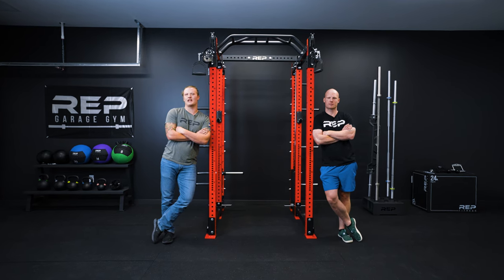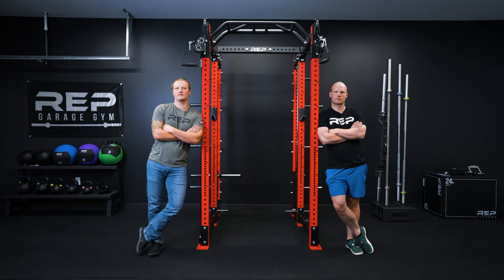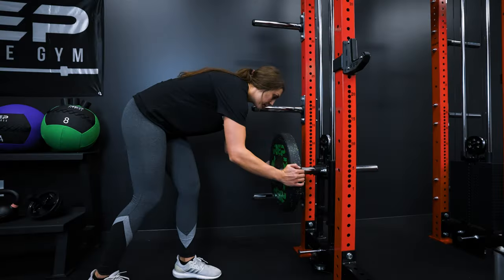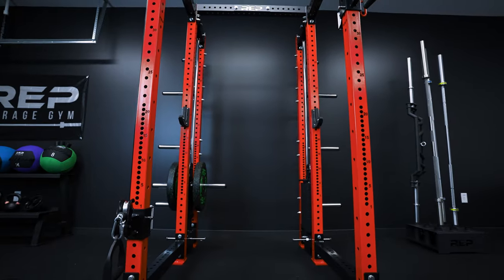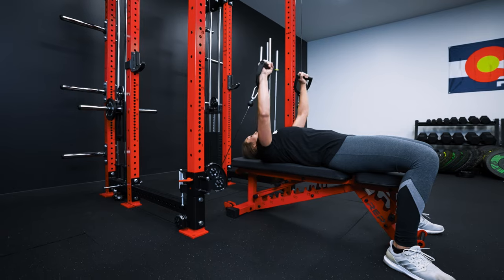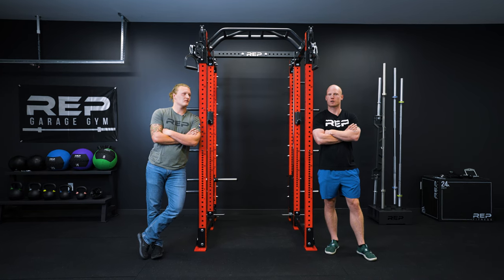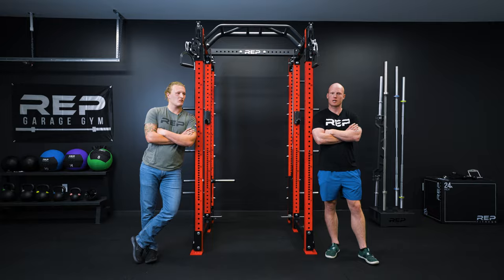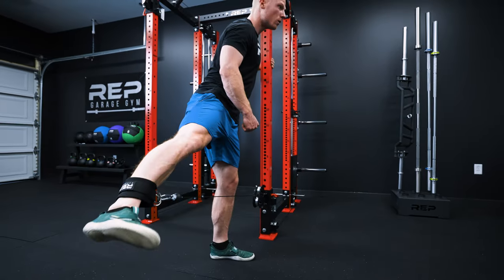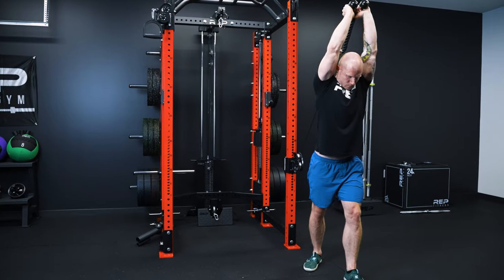I'm Joe and I'm Jack and this is how we built the Athena side mount functional trainer attachment. The Athena is a functional trainer attachment that exists within the footprint of your rack without losing core functionality, and can exist as a single side or a dual sided setup. Throughout this video we'll show you both selectorized and plate loaded versions and also how it can be configured with a selectorized lat low rail.